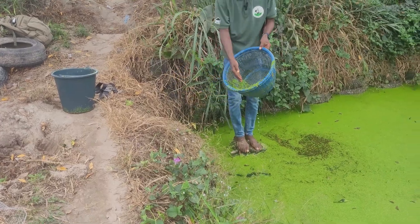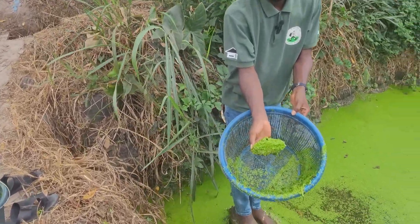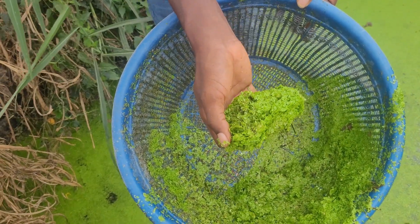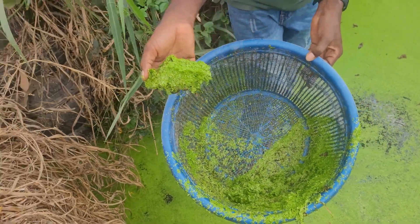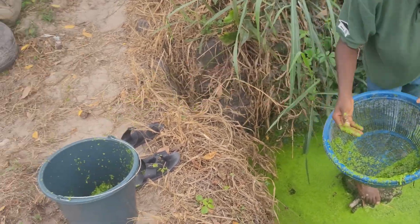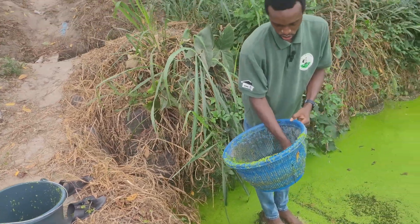Come take a look – you'll see that this duckweed has weight, very weighty. So if they eat a couple of it they will grow very well. There are some places that like to dry it first.